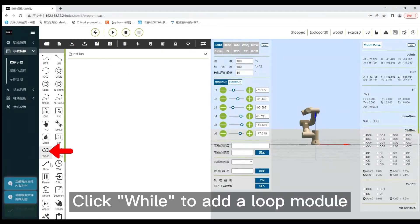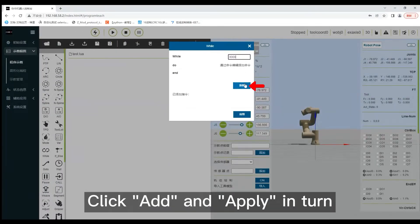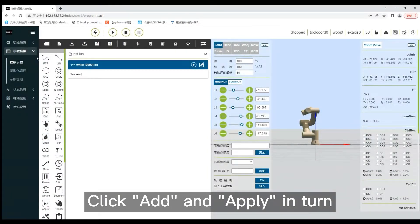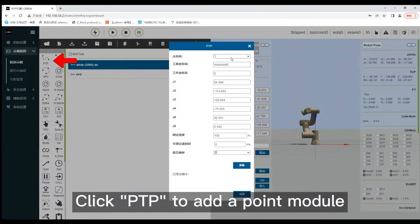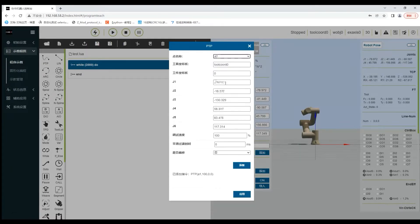Click 'While' to add a loop command. Enter the number of cycles, then click add and apply in turn. Click PTP to add a point movement. Select the recorded points in turn and click add.